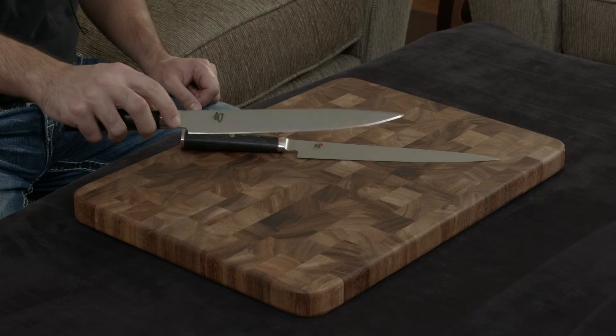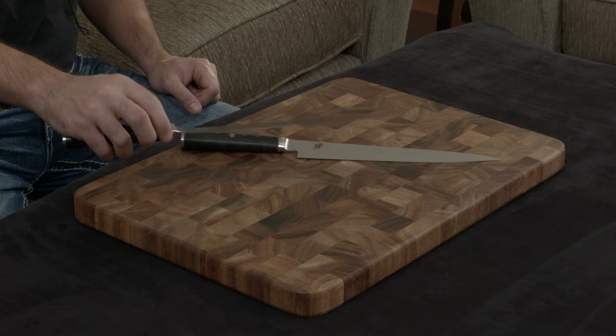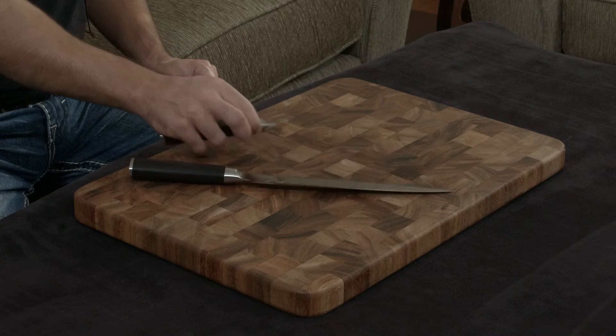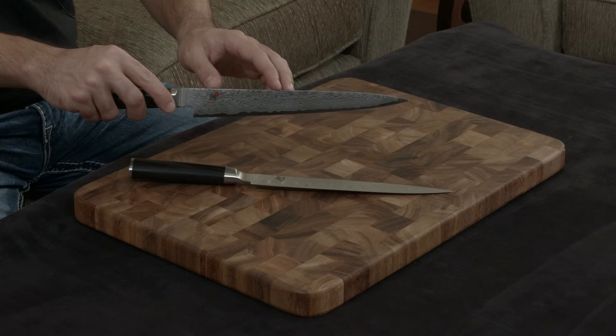The Shun has 34 layers on either side of stainless steel incorporated into the blade, which gives it a really nice Damascus finish, plus it is hollow ground. The Kaizen has 32 layers on either side and has a really nice flower Damascus finish, which I'm a big fan of.